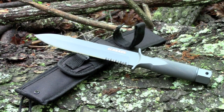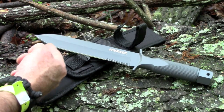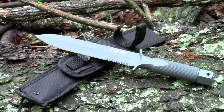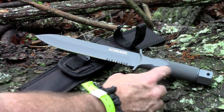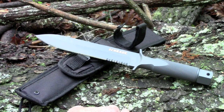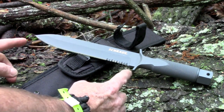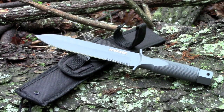This is the Schrade SCHF1 extreme survival one-piece drop forged spear point knife. As the name implies, it is a one-piece design — it is not just a full tang, it is a tang altogether. The handle is hollow right here. The overall length of this knife is 12.7 inches, so it's a pretty good size knife. The blade is a full seven and a half inches, which is a really good size. This thing weighs 1.13 pounds, which is about 18 ounces.